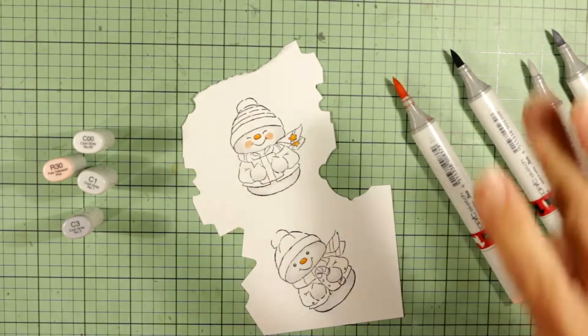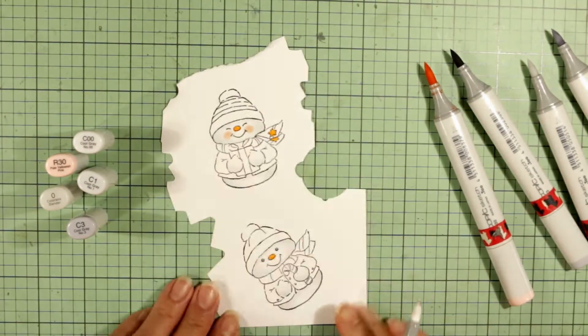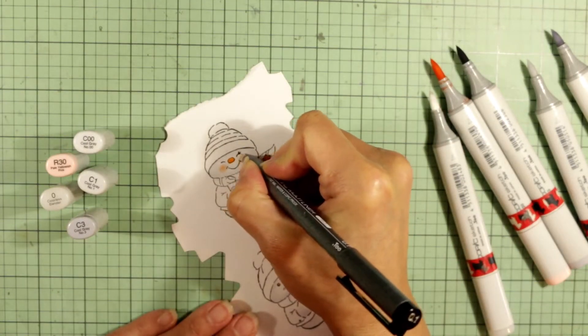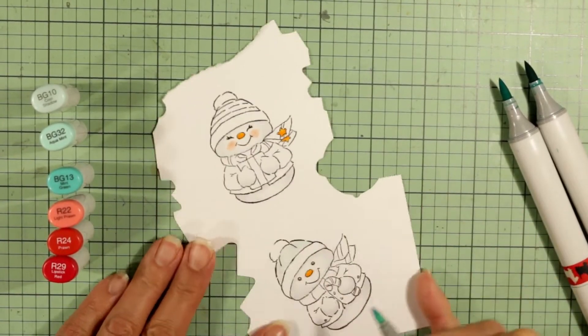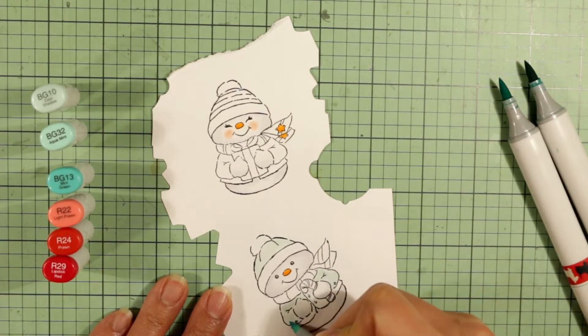For the little girl, I decided to add some rosy cheeks with an R30, then blended out with the colorless blender. Here I'm adding eyelashes to the girl with a 0.1 point Copic Multiliner pen, so that it doesn't bleed when I use the Copic markers for coloring.